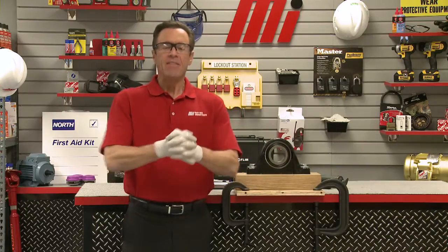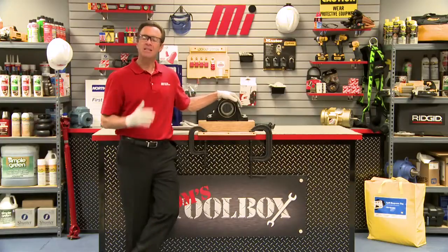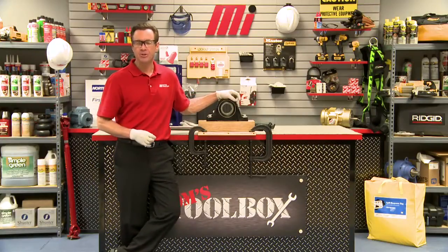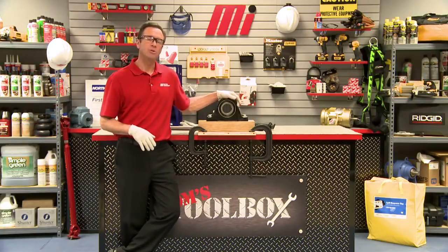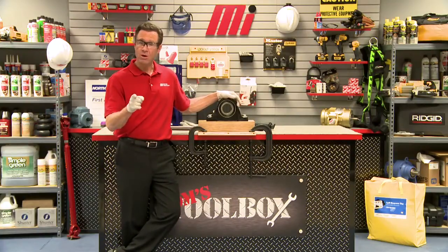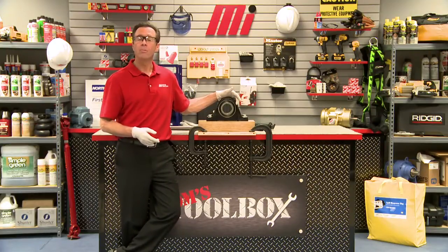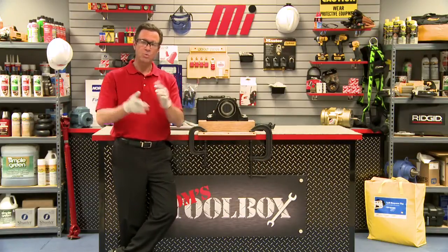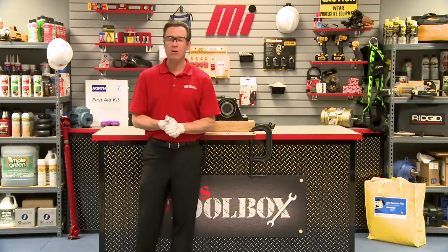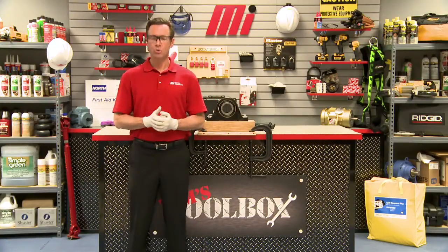That's going to do it — that's this edition of Tom's Toolbox. If you have any questions about anything you saw here today, please contact your nearest Motion Industries branch location. Talk to your representative and they'll be able to help you out. You now know how to replace ball bearing inserts. As always, make sure you're wearing your appropriate PPE — glasses and gloves. Thanks for watching and check out other Tom's Toolbox videos on the Motion Industries YouTube channel.